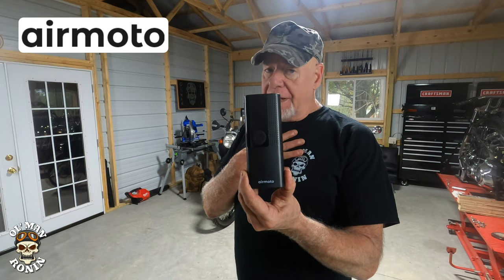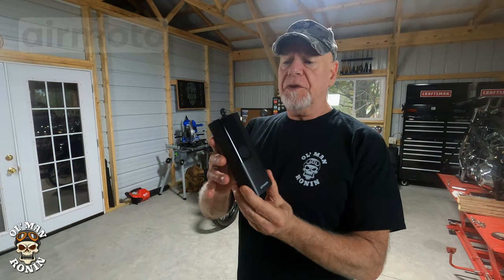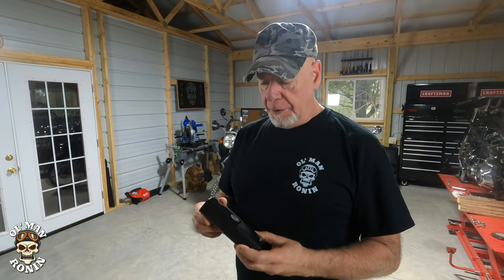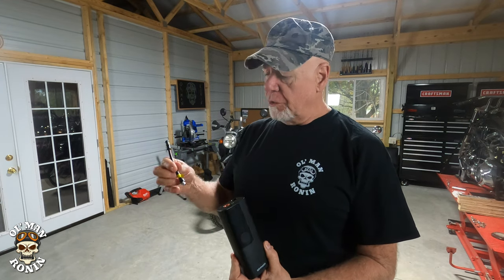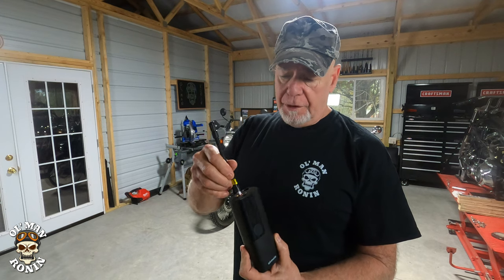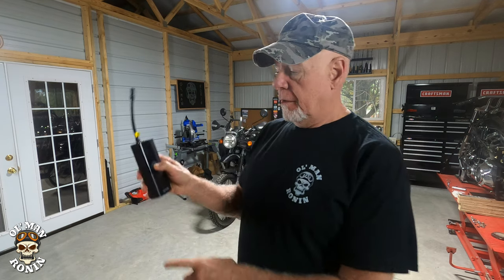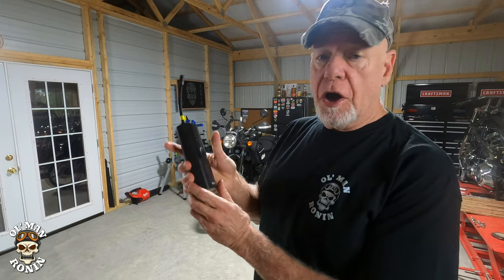That solution is this. I don't get paid to talk about it — what they did do is send me this. It's a little air pump and it's pretty easy to use. All you do is pull the nozzle out of the self-contained unit, screw it in, and simply turn it on.